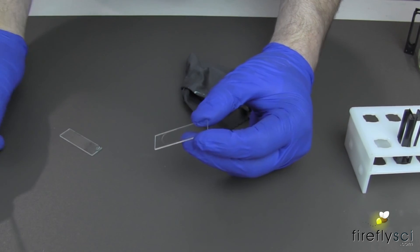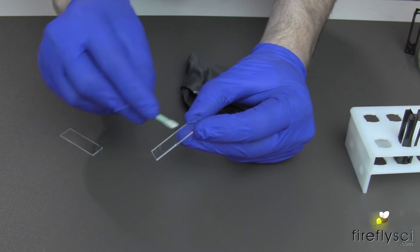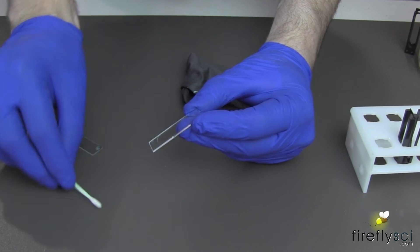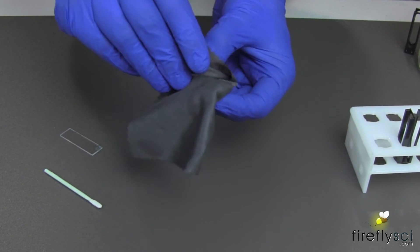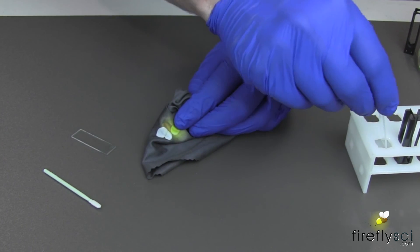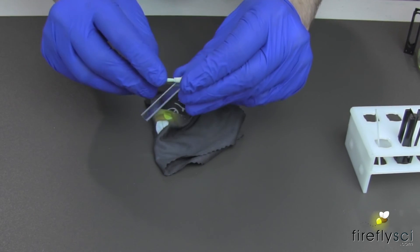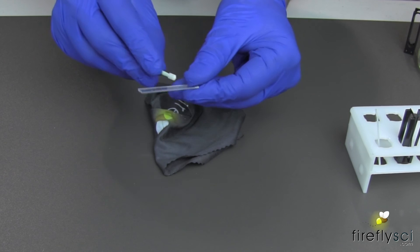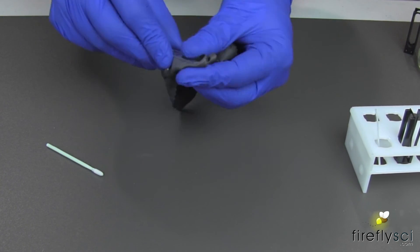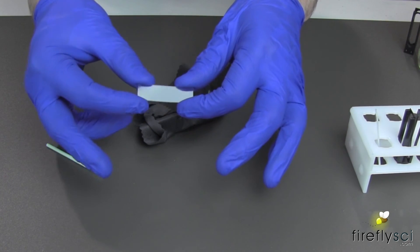Then we'll take our lens cloth and get it all right off. What I like to do is take a cleaning swab that's been dipped in some alcohol and go right over that plate right away as soon as it comes out. Dry it with the lens cloth and put it right into the cell rack. We'll do the same thing with the cover plate — go ahead and clean it with alcohol on both sides, then give it a quick wipe with the lens cloth. All set to go for the next experiment.